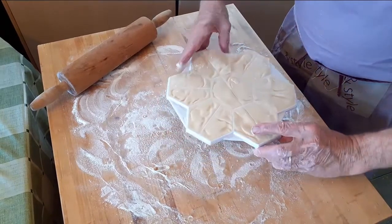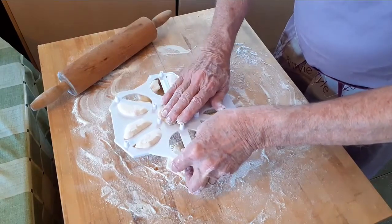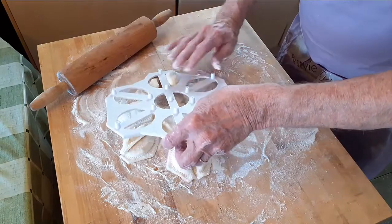Turn the form over and pop out your pierogi. Look how nice and easy it is to do, and how nice and plump they are. These pierogi are now ready to be boiled and served.